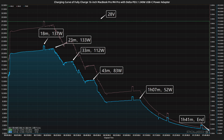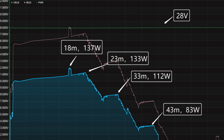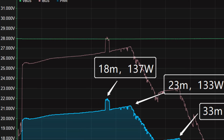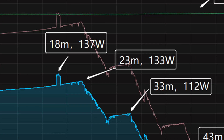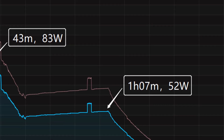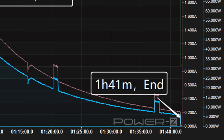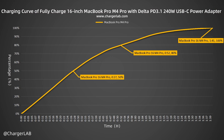We'll use it to fully charge the 16-inch MacBook Pro M4 Pro. The charger and the laptop will be put into a 25 degrees Celsius thermotank throughout the test. The voltage is always around 28 volts. The charging curve can be divided into six parts. In the first part, the peak power stayed at 137 watts for the first 18 minutes. Then the power gradually drops to 133 watts, 112 watts, 83 watts, and 52 watts in turn. The final part begins at 1 hour and 7 minutes, and the power slowly drops to almost zero. It takes 1 hour and 41 minutes to be fully charged. It can charge the 16-inch MacBook Pro M4 Pro to 50% in 27 minutes and 80% in 52 minutes, and it reaches 100% in 1 hour and 41 minutes.